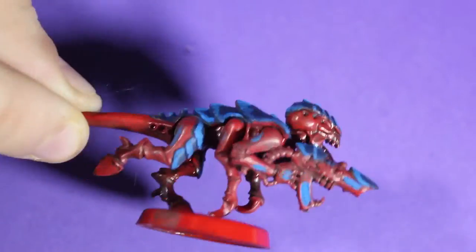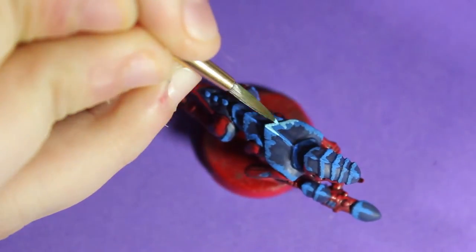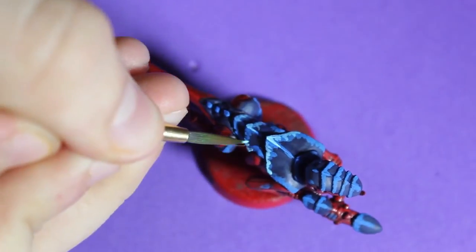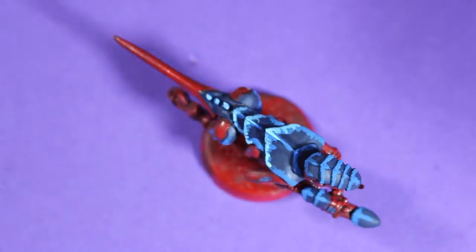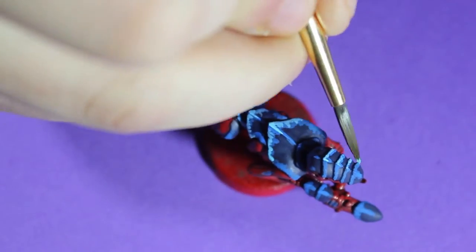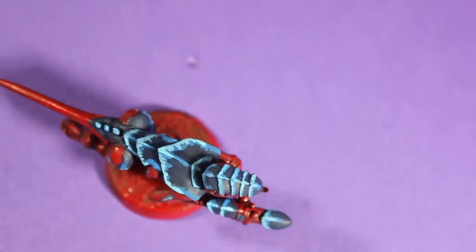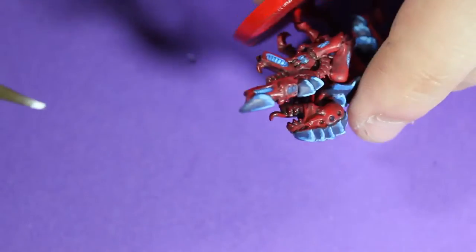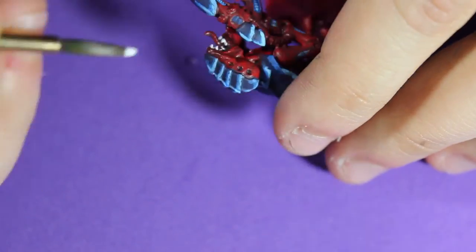It has a really cool effect and it just looks great on the board. Now I'm going in with a pool blue and highlighting the very very edges of each shell armor piece, making sure to give little stripes to the coloration just to give it a cool effect.